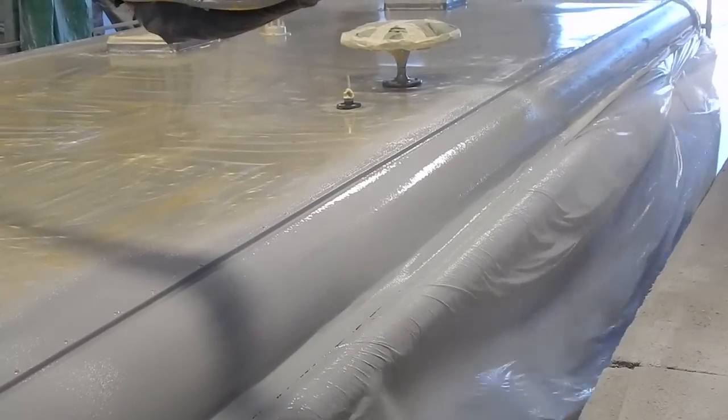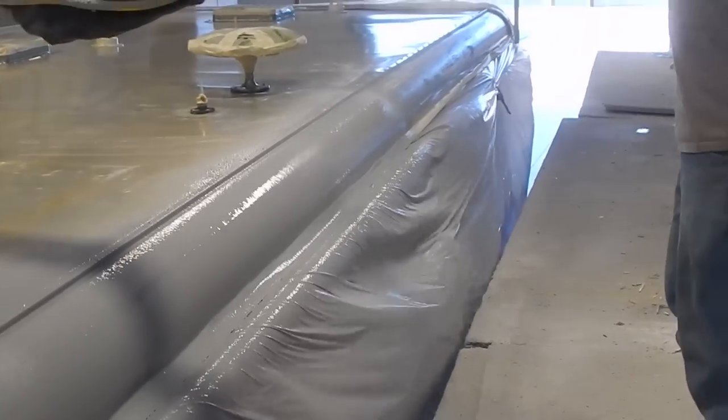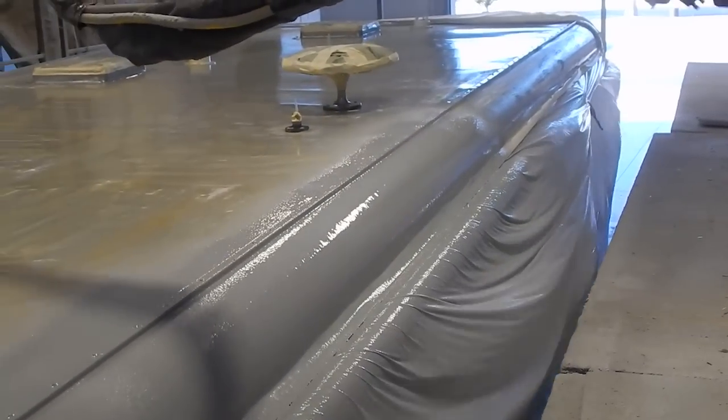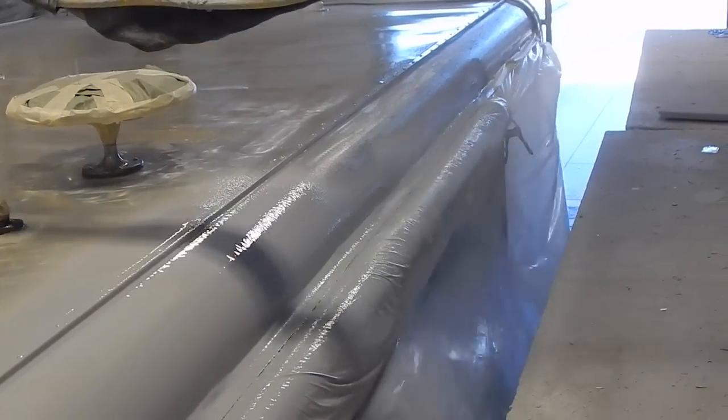As you can see, RV FlexArmor is sprayed evenly on your roof, removing any exposed screws or joints that are traditionally found on an RV roof. On a roof like this one, even a raised ridge is coated at the same thickness as the rest of the roof.